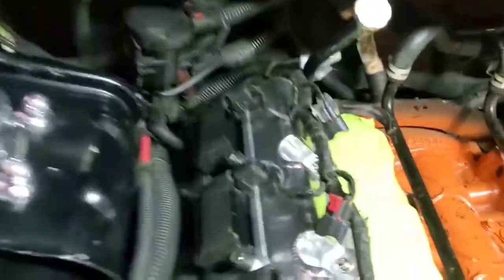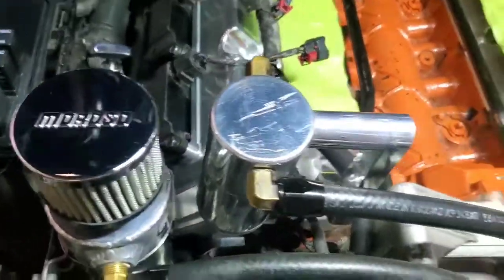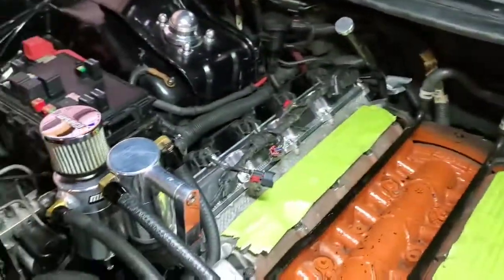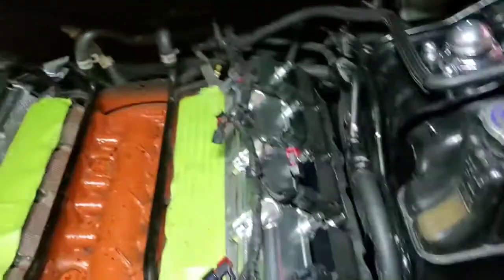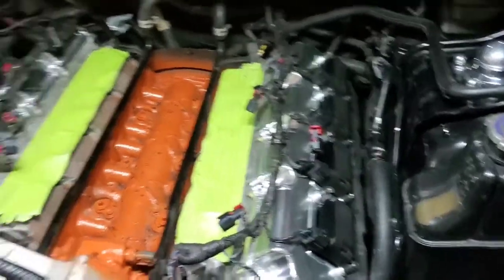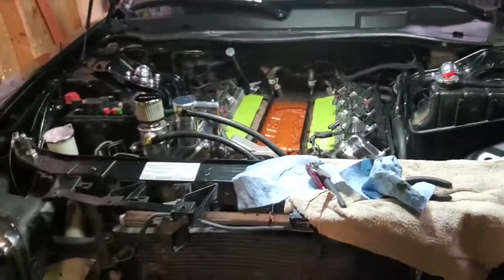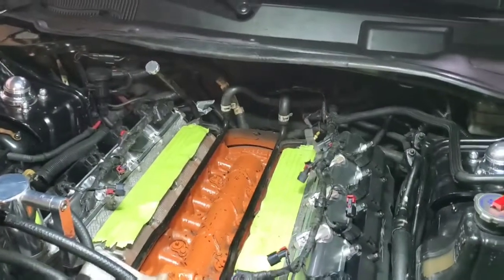I like the looks of the valve covers; just hope they don't leak. This side right here was a pain — mainly getting to the bottom bolts — but I used a swivel on a quarter inch and it takes a little bit of finessing to get in there on that side. The other side fell pretty much right in and wasn't as bad.